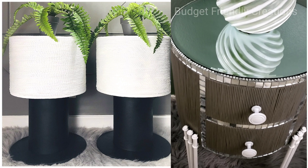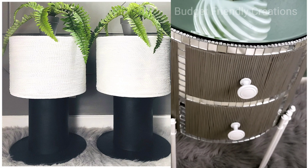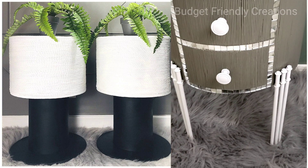Hi guys, today I'll be making this end table on the right, and on the left is my previous project. I'll link it to the end of this video so you can check it out when you're done watching this one.